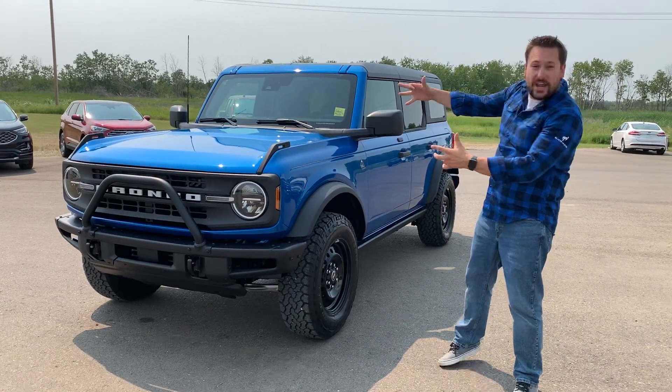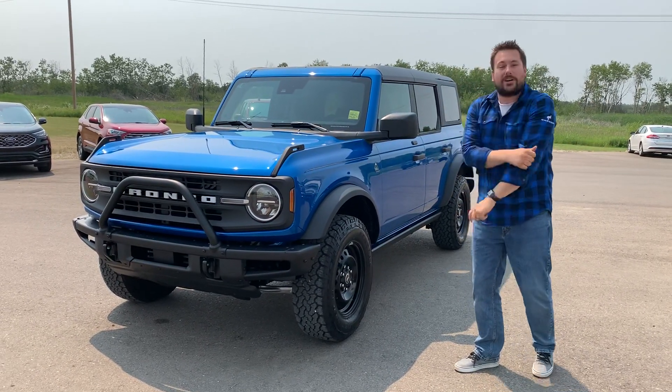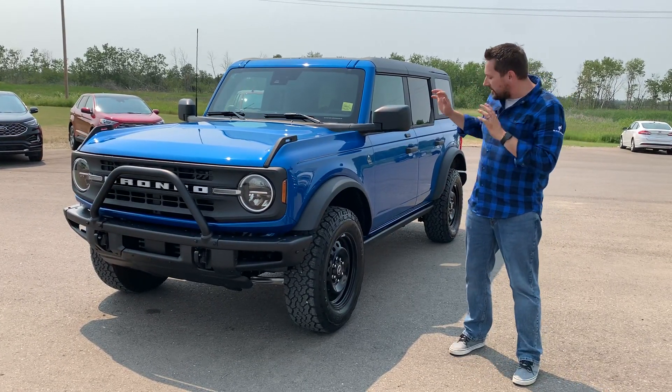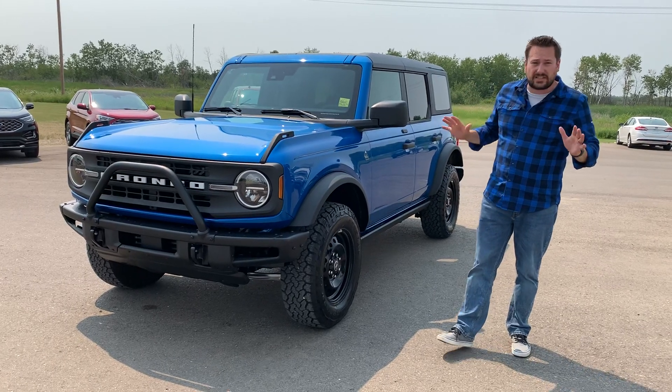Hey, it's Mike here with Esterhazy Ford. We've got a Bronco — this is the Black Diamond Edition Bronco. It's in Velocity Blue and it is an awesome SUV.